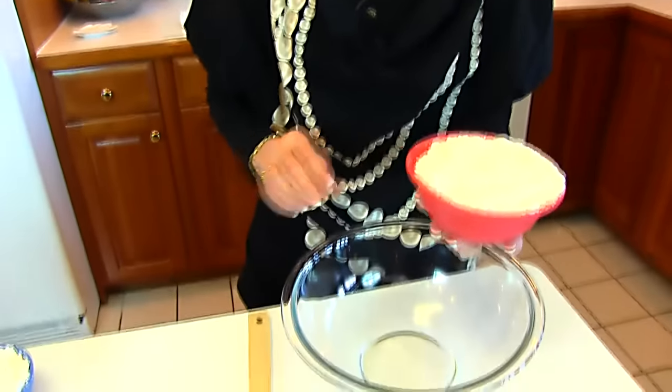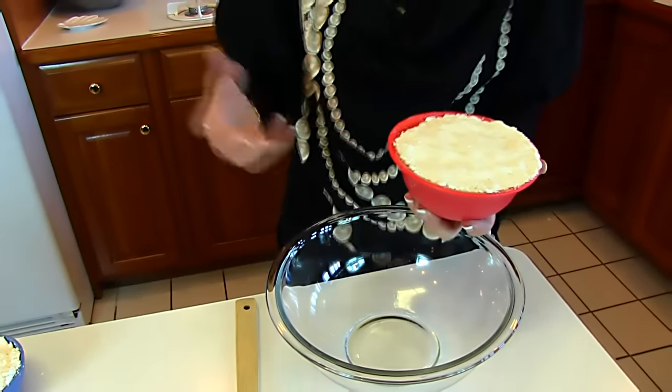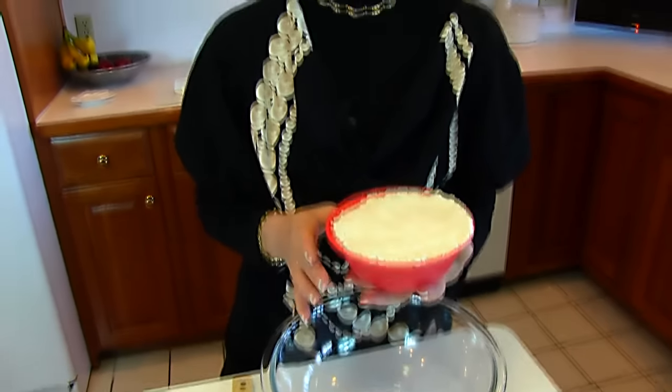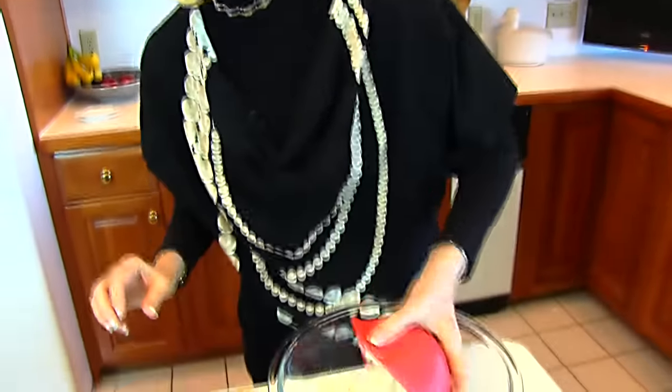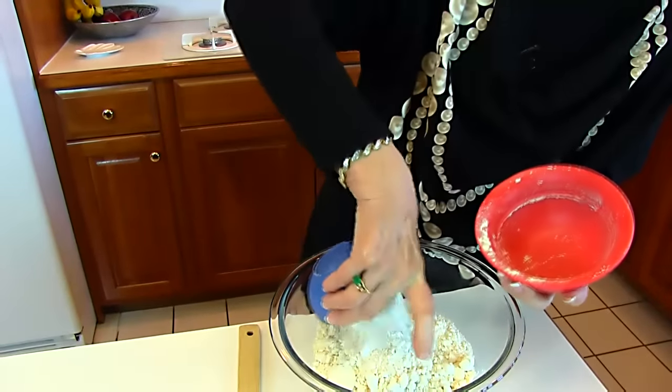I'm going to put into a large bowl three cups of Bisquick. Now that's a baking mix that we can get easily here in the United States. For those of you that maybe are not able to get Bisquick, I do have a multi-purpose baking mix in Betty's Kitchen, which is the same thing. So you can use three cups of that if you would like to follow this recipe. But this is Bisquick, and I'm adding my two cups here and one additional cup here.